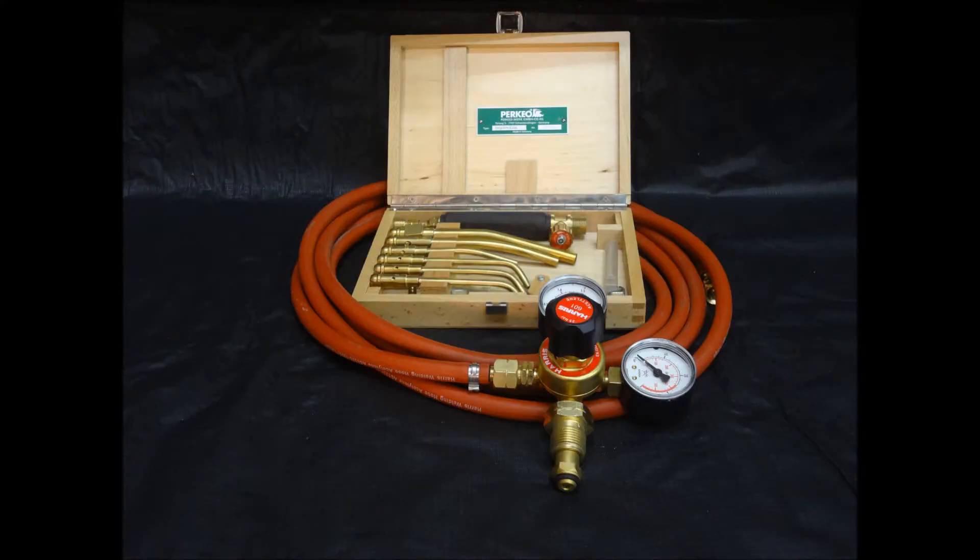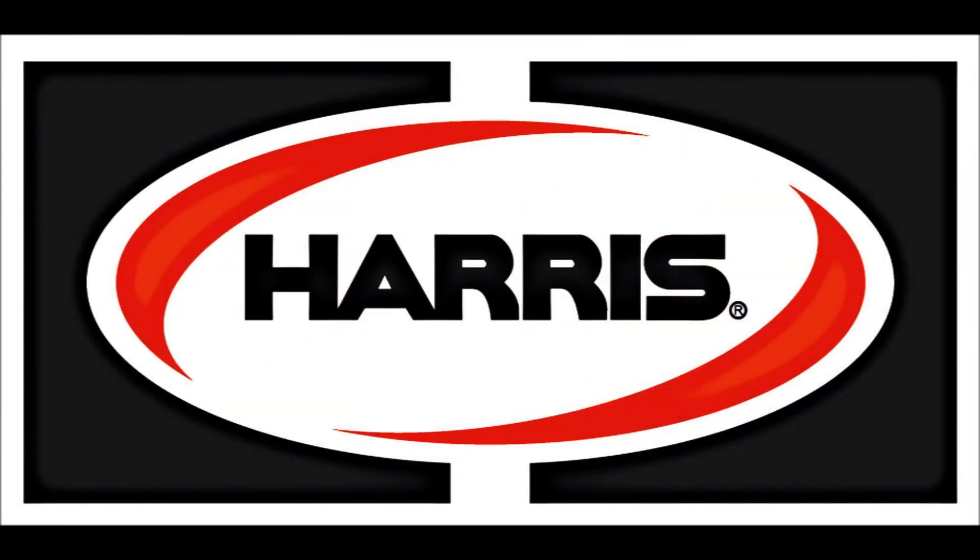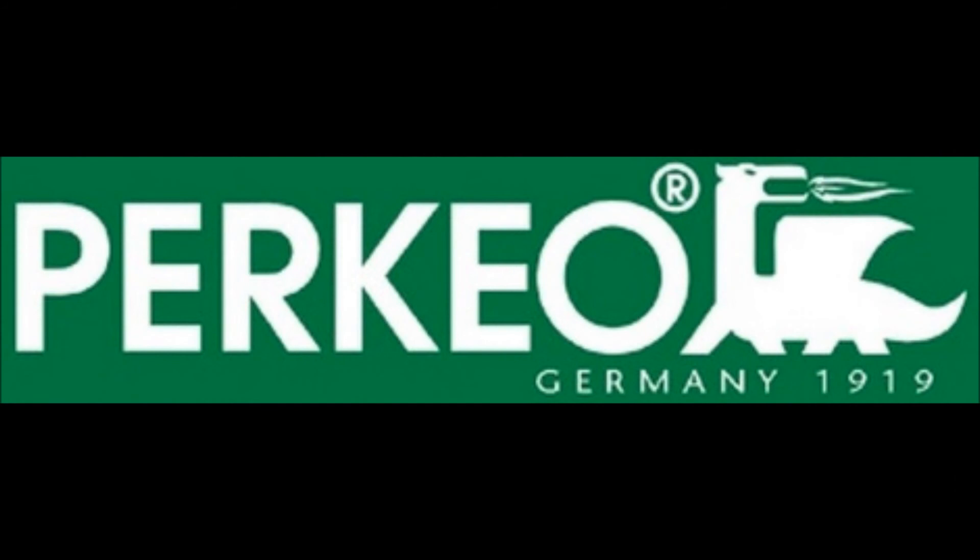Applications include gold and silversmithing, clockmakers, opticians, dental technicians and jewelers for fine and intricate heating and soldering.